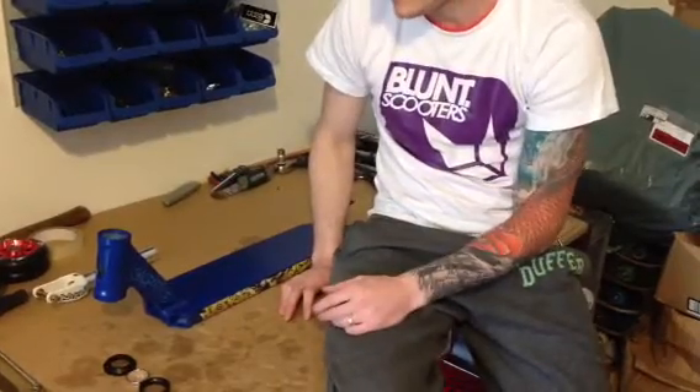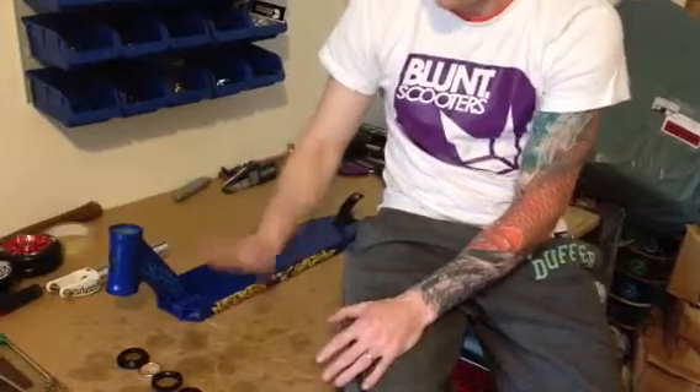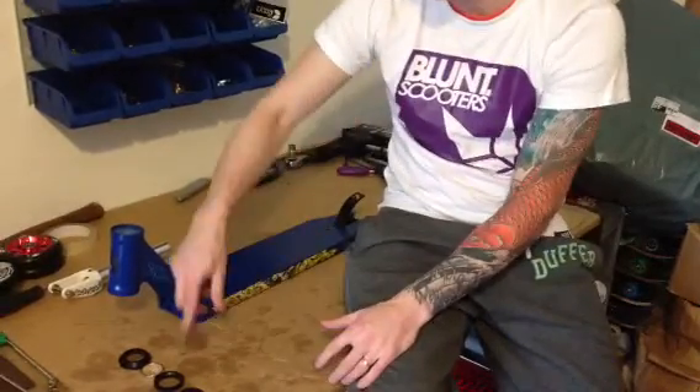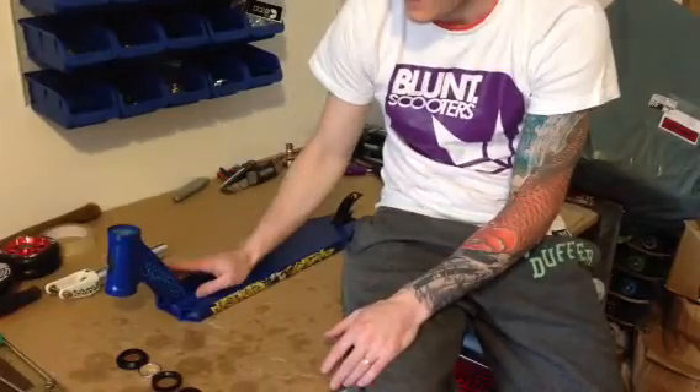Hi guys, Baz at RipNeeds again. Just going to give you a quick tutorial today on fitting an integrated headset into an integrated deck, and the differences between that and a normal headset.